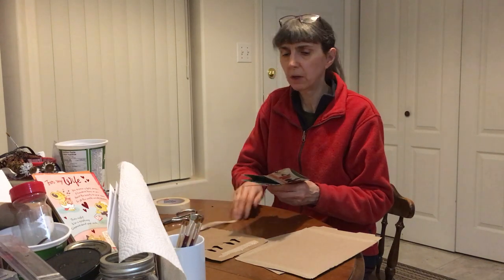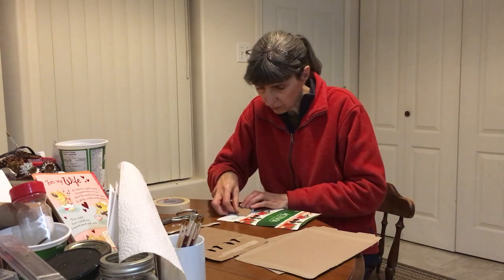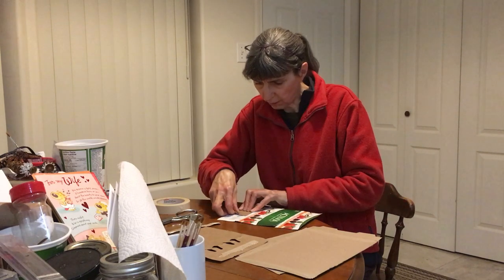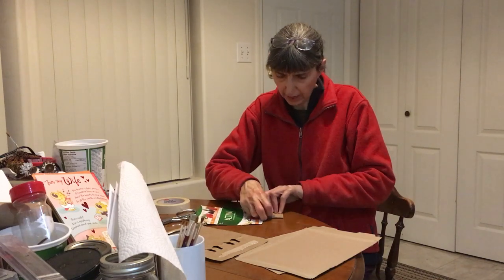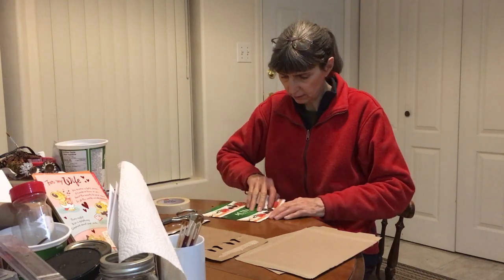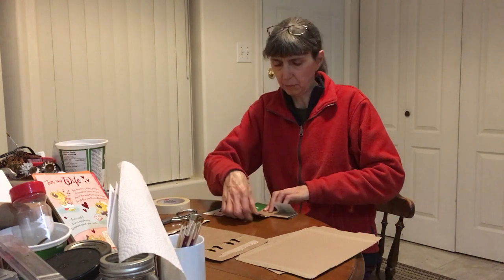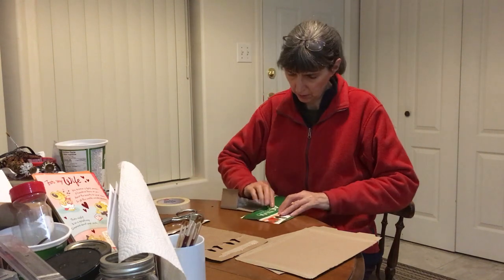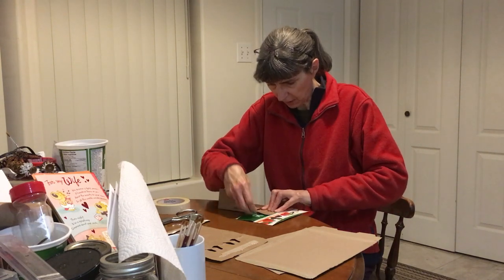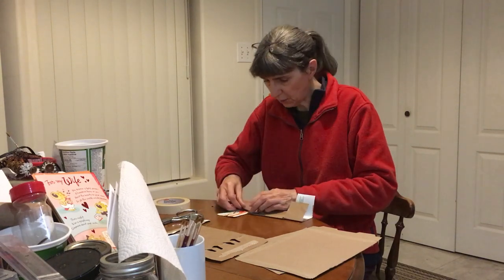You don't have to worry about being perfect at all because this is a toy for your dog. Now take that fold you made and fold it in so that the two sides overlap more or less exactly — it doesn't have to be bang on. We just want to make this a quick and easy thing to make because our dog is going to destroy it anyway.